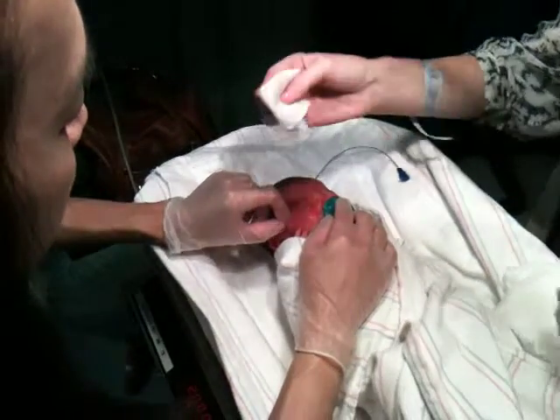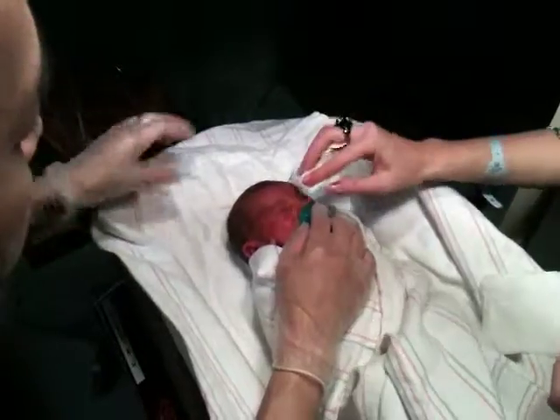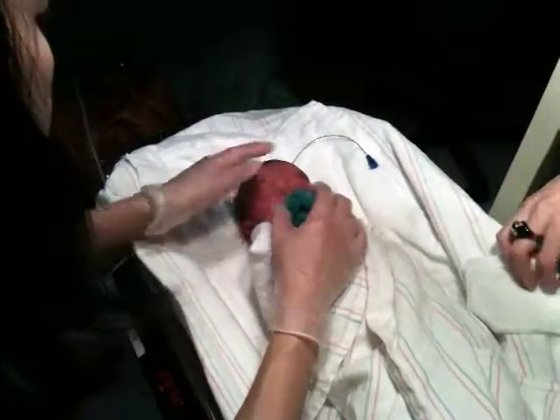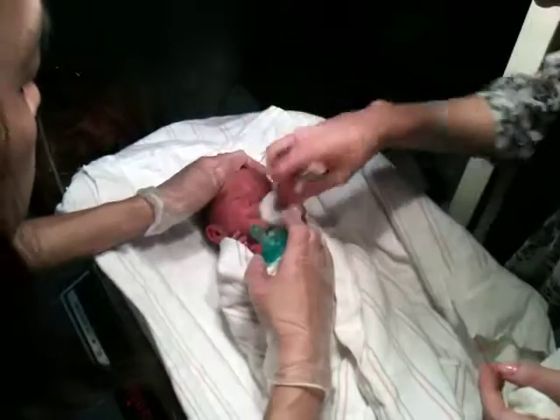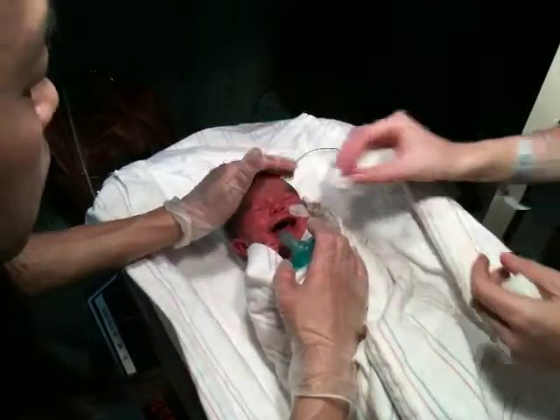And then use another one for the other eye. You don't want to use the same cloth. Okay, just wipe his face. When you clean that face, don't use soap, just use water. Just use water? Okay.